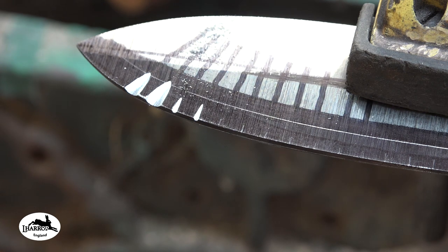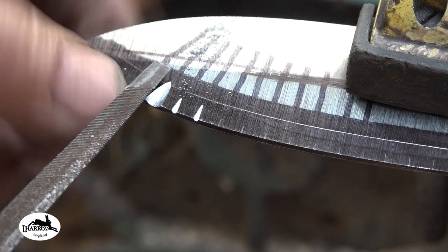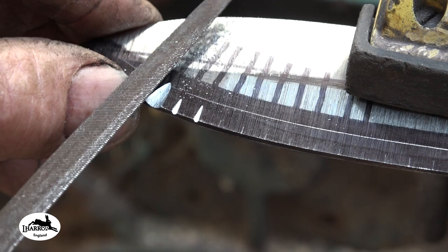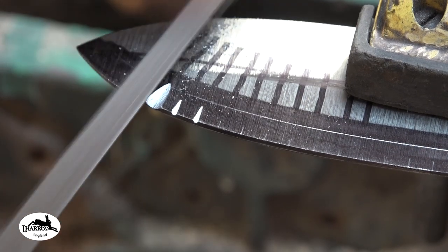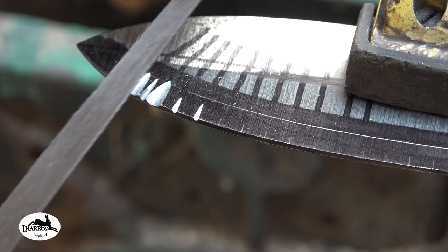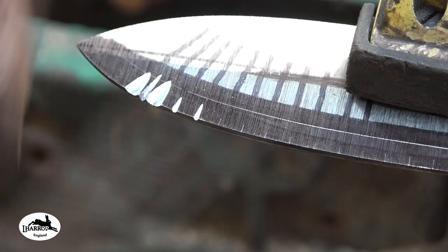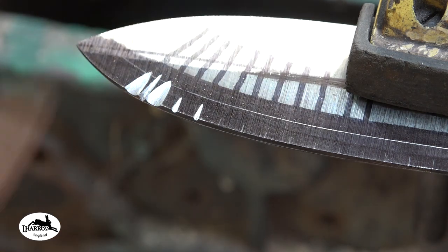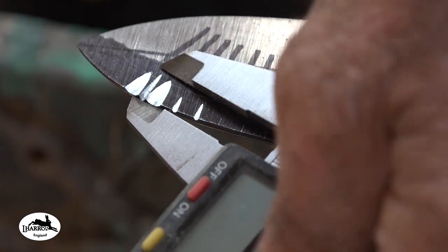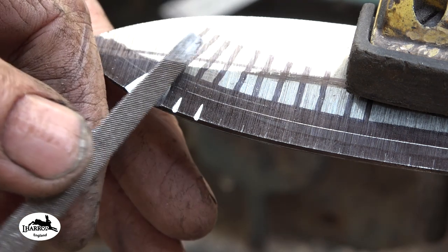Now what you want to do is take the triangular file or the saw file, and you see the space in between those two — you want to put a cut in there. Again you want to go through that center line. With this one you want to go just through the center line, and you can take this one a bit higher if you want, so you could strike a new line down the knife to take these two. You could strike a second line and then take these to that.